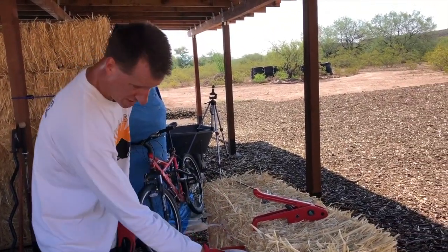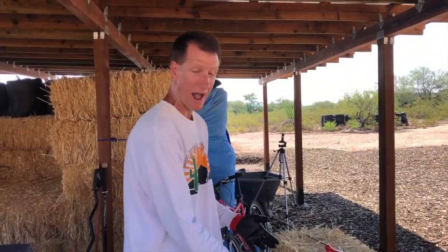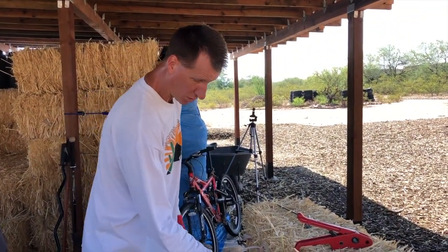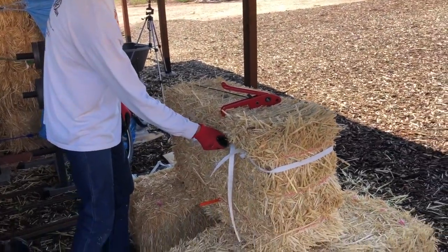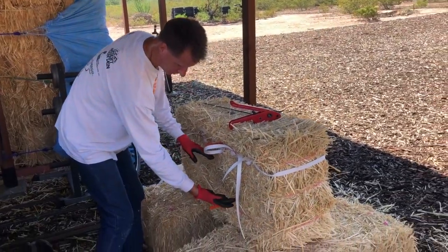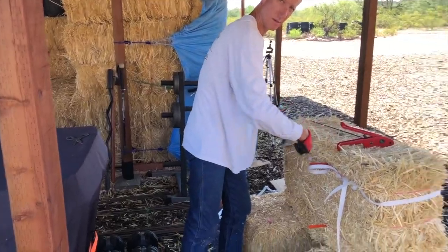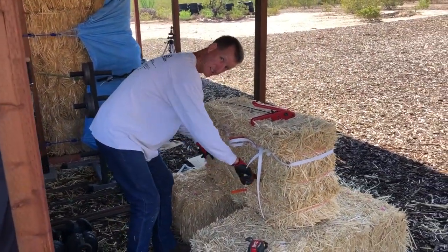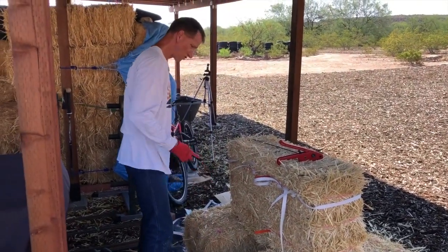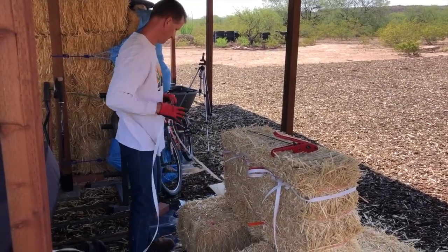These are three-string bales, but the way we're doing them we're going to make them into two-strap bales, because the strapping is a little different than the strings. We're going to tie one strap near the top string and one strap just inside the top string and just inside the bottom string — turning a three-string into a two-strap. Now I'm going to do the same thing in the lower position, then lay it down and do the buckles and tighten them.